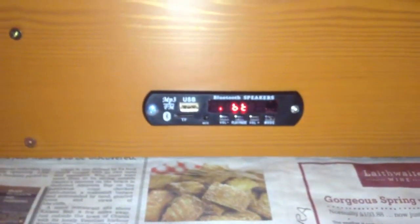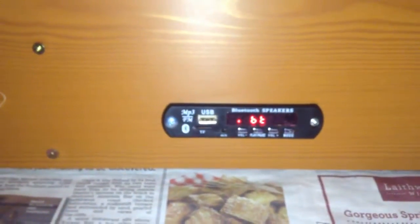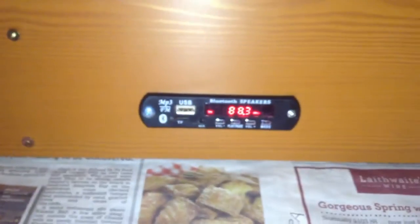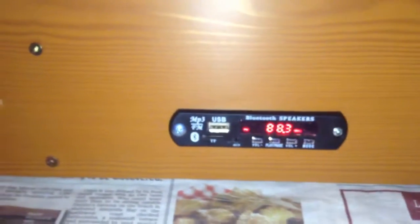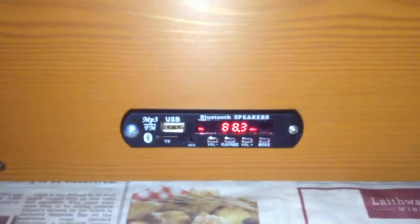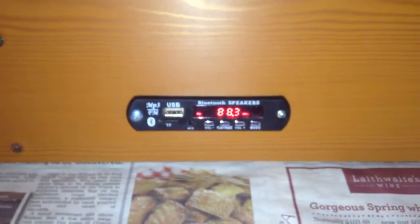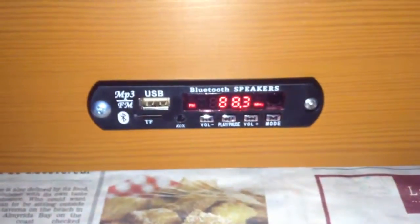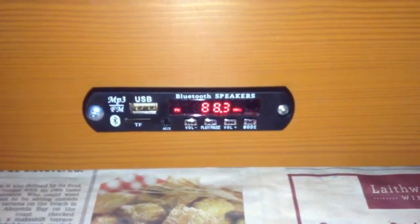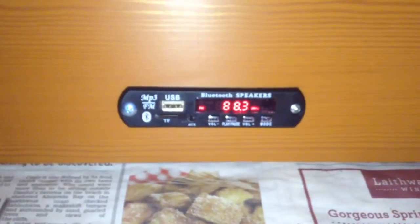In Bluetooth mode I can play music from my Bluetooth device, for example my iPod or iPad or mobile phone - you can play music wirelessly through this system. Press mode again and we have radio mode. I'm just going to let you listen to the static due to copyright. This is the radio mode - it has presets and it detects them through an auto scan, scanning through all frequencies and storing the radio stations.